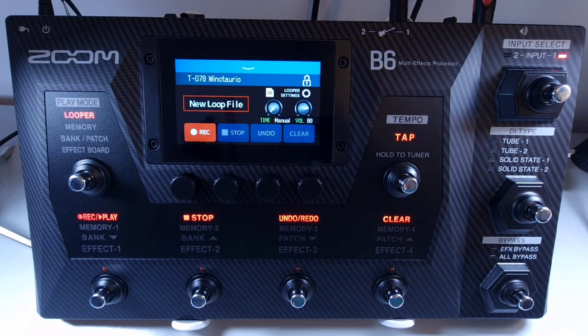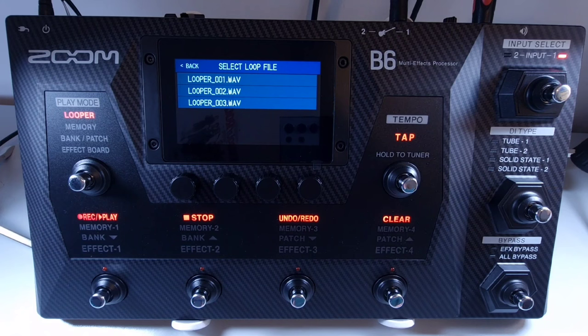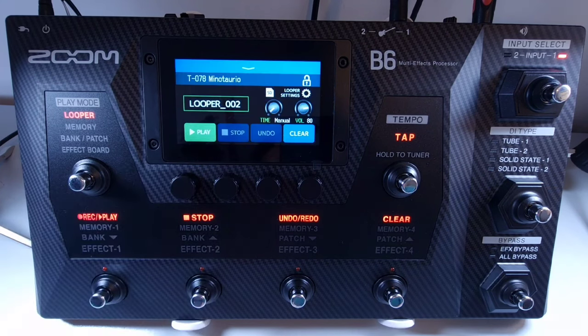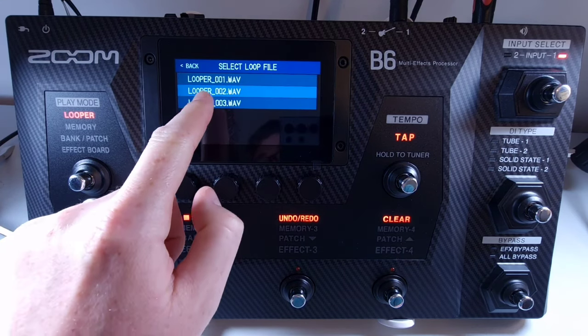Welcome to How To Music Tech, this is part thirty-one in this series: how to select a saved loop from the SD card. As long as you have an SD card inserted with recorded loops, you can access them from the B6. Make sure you are on the looper screen and press the SD icon next to the looper settings. This will bring up all the saved loops; press one to load it and you can then play that loop. If you want to change to another loop on the SD card, press the SD card icon again and select a different loop.